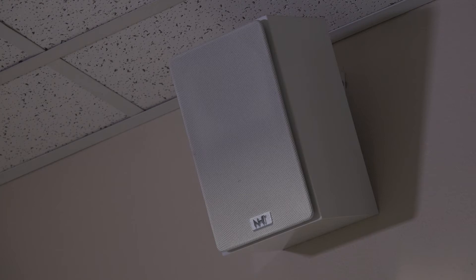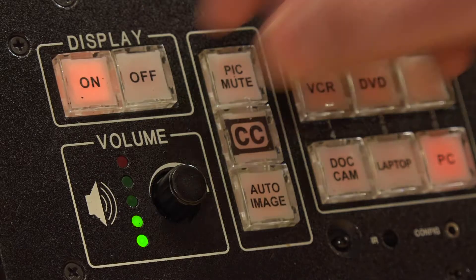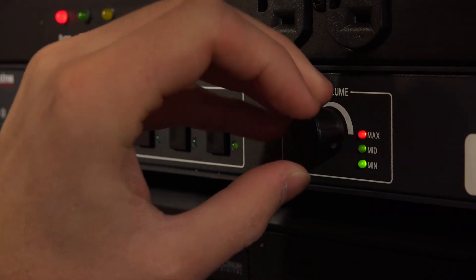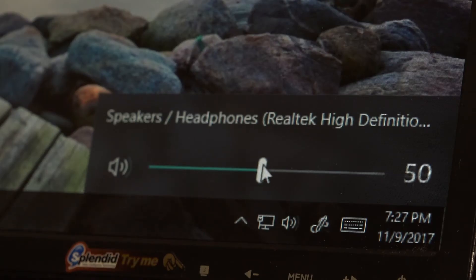The volume controls are the same for all sources. Turn the knob on the controller, or on the switcher, to change your volume. Make sure the volume is up on your device as well.